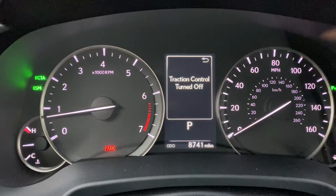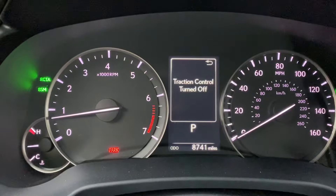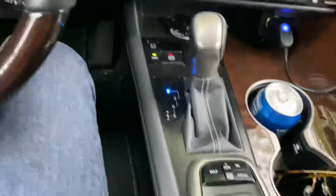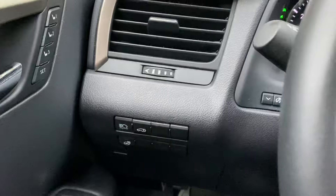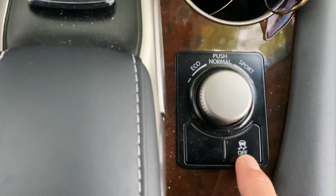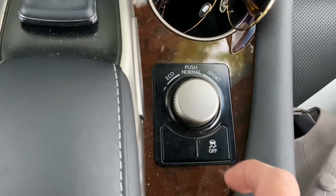I'm going to show you how to turn the traction control off and on. I have a Lexus RX 350, and on mine the button is actually on the side — however, I've seen some other Toyotas that may have it over here. It's basically just a button, and it looks like a car with a squiggly line on the bottom. You can press it on and off.